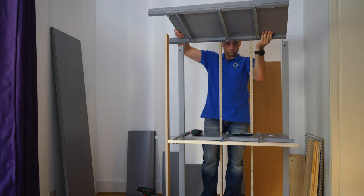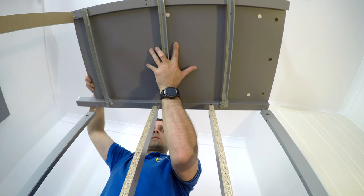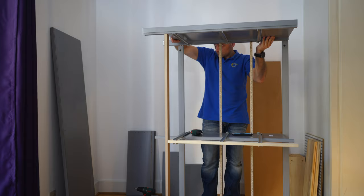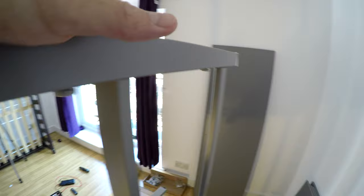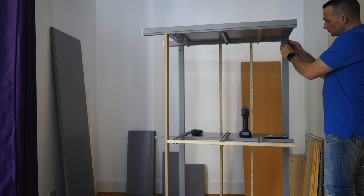Now we have to put the other side panel in — find all the holes at the same time. Go slowly and take your time. Probably one of the holes is going to pop out, so just go one by one. Place it in, and once you find all the holes just tap it all in to join the structure together. Once you're happy, check all around that everything is connected with no gaps, and you can place the locks again in all the holes.